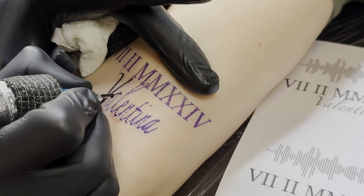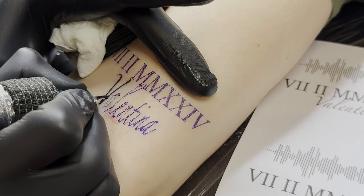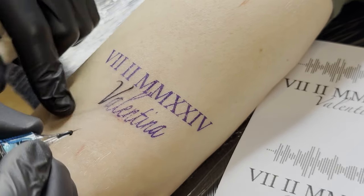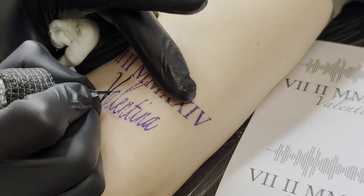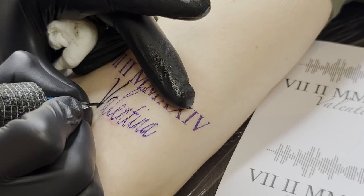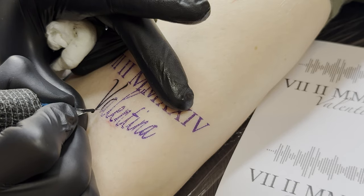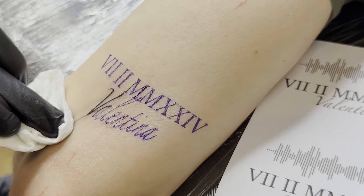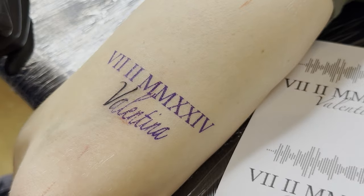I always work with 8 volts, but this varies depending on the manufacturer and needs to be experimented with. Generally, I would say that for thin needles, beginners should work with fewer volts because thin needles are more aggressive on the skin. You can think of it like a thin knife blade versus a thick one — it's much easier to cut with the thin blade.